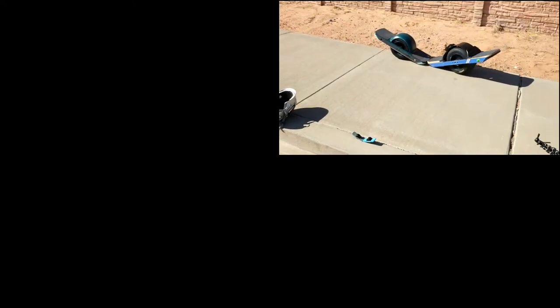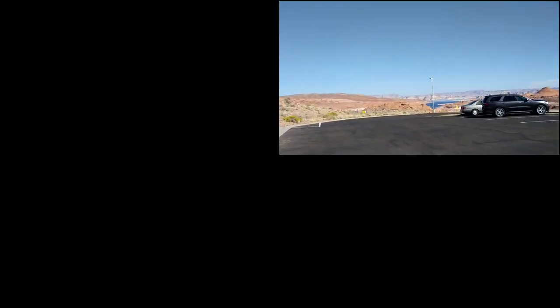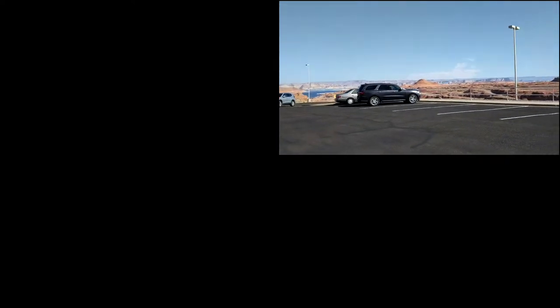If you enjoyed this opening sequence, please like and subscribe — it took a considerable amount of effort and time. I preferred to get Lake Powell in the background, but alas it is far too low. Over here we have the Glen Canyon Dam, but again it's too low. When you're shooting down low, everything disappears. Cheers.